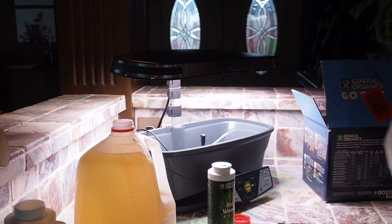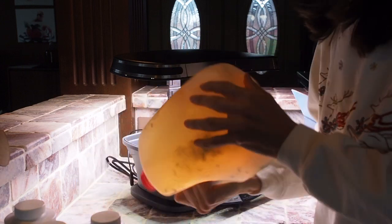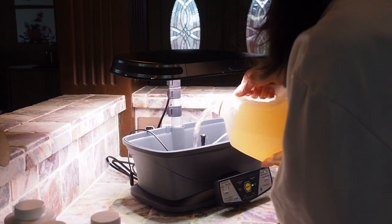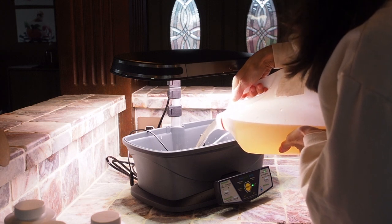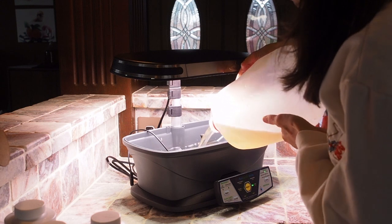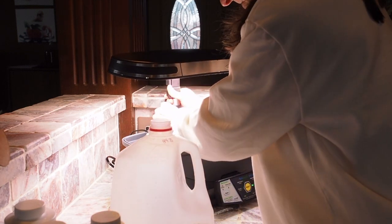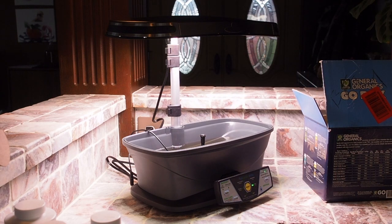That should do it. Let me give it one more shake. Let's pour it in. We can raise this light up a little bit so that we have more room. It doesn't quite fill to the top, so we're going to add a little bit more. I'm using well water — if you're using tap water, you'll need to let it sit for about 24 hours to let the chlorine dissipate, because you don't want to use chlorinated water in your AeroGarden.